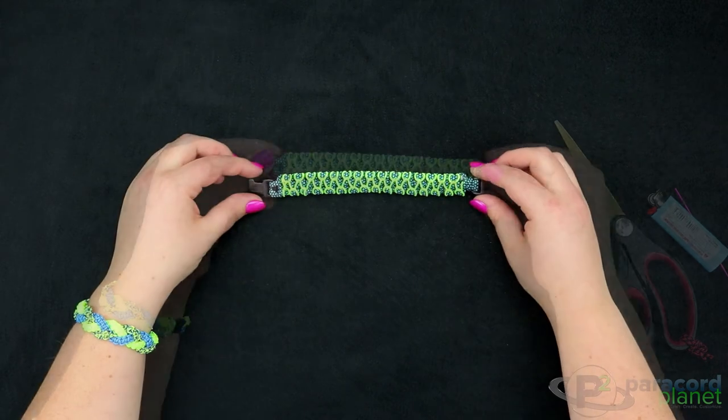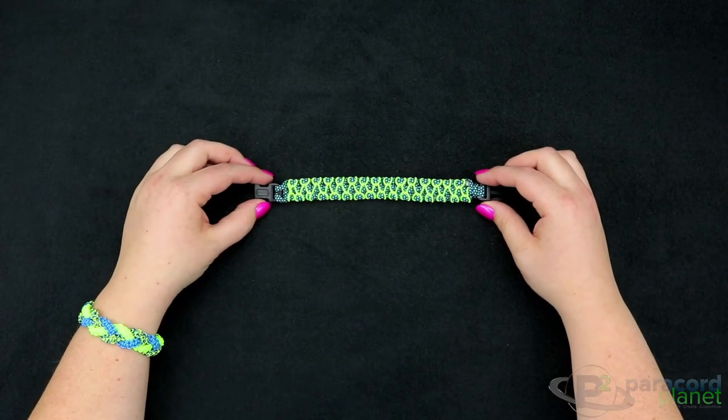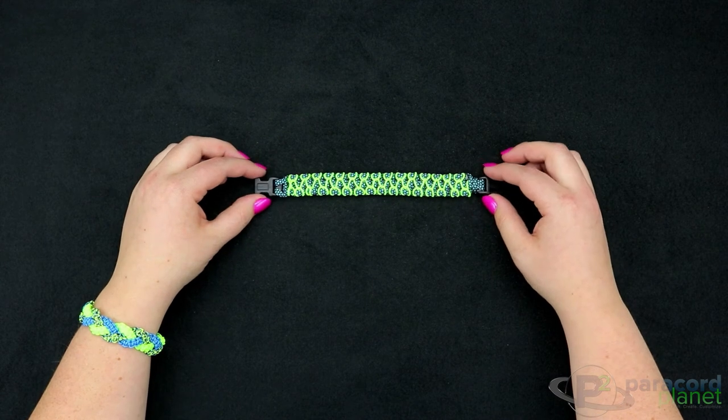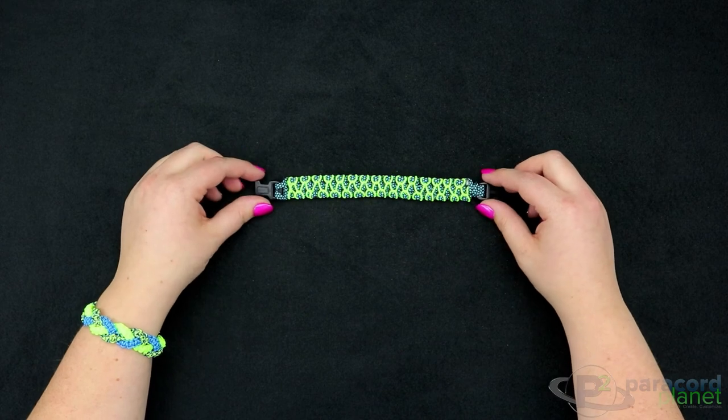There you go! Alright, so there you have it — your herringbone stitched cobra bracelet. If you have any questions, comments, or concerns you can place them down below. Otherwise, we'll see you next time.